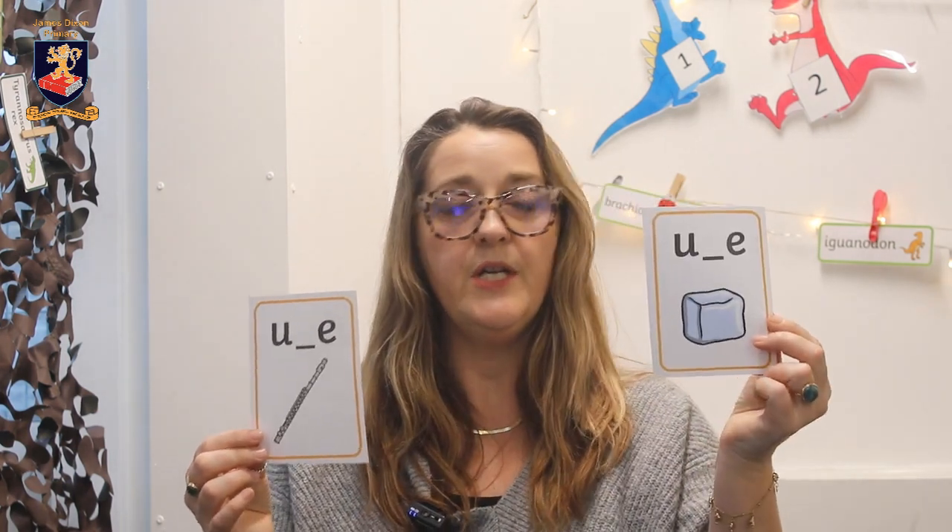So you've got u-e — cube, oo — flute. ee — trapeze, ow — mouth, a — acorn, e — equal, i — lion, o — hotel, u — unicorn.